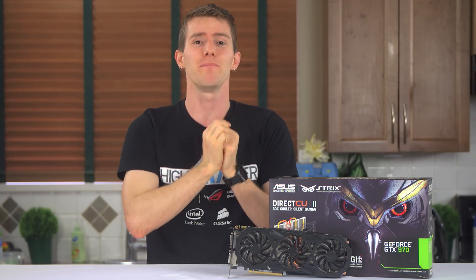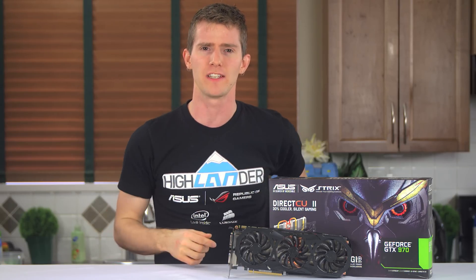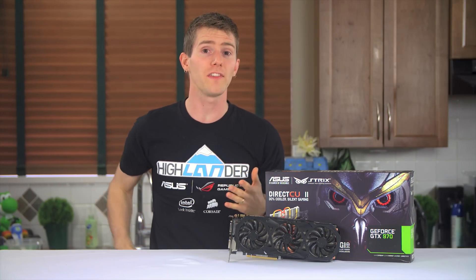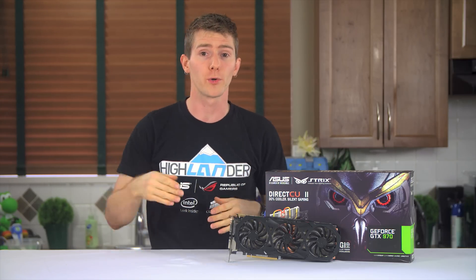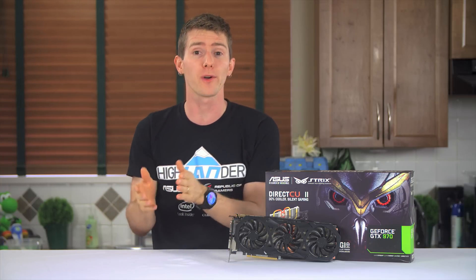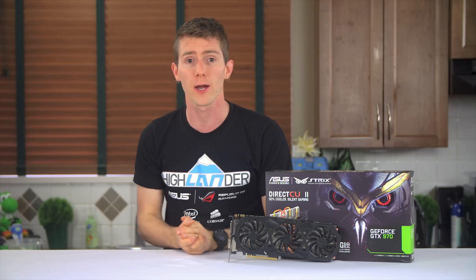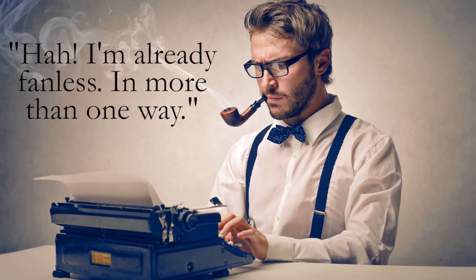Let's start by addressing the big question first: why on earth would you want your fans to turn off? They're not that loud in the first place, and they're just going to turn back on again when you fire up any demanding game anyway. Get a good pair of noise-isolating headphones and call it a day. Well, that's where you're partially wrong. Perceived loudness is dependent on the environment and personal tolerances. The ambient noise or other fans in your system might overpower the quiet idle noise of your graphics card cooler.